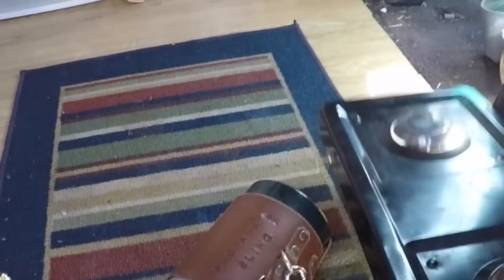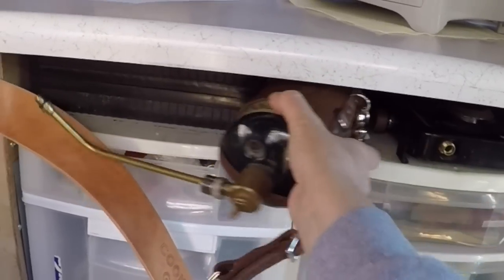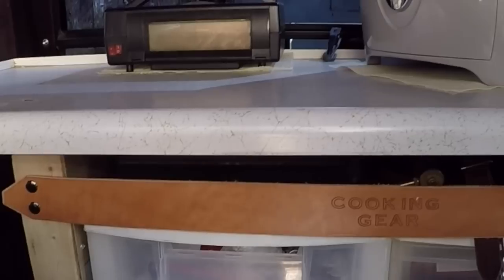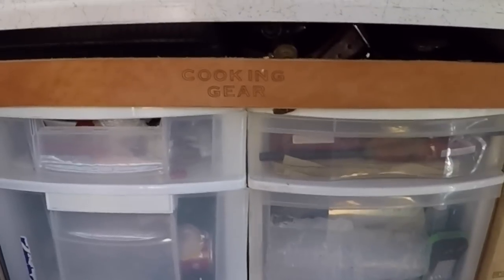These will go right back where they're supposed to go, and the propane sling right here, just like that. This leather strap I made — I just snap that back on and it keeps everything where it's supposed to be. You can see I have a lot of storage here.